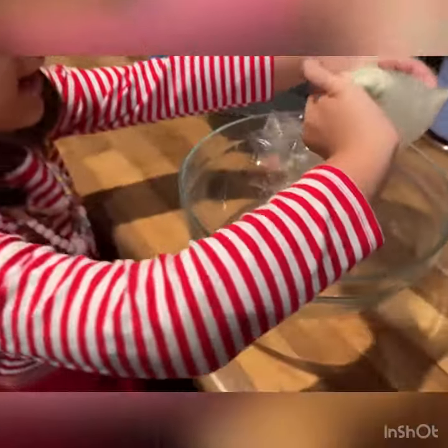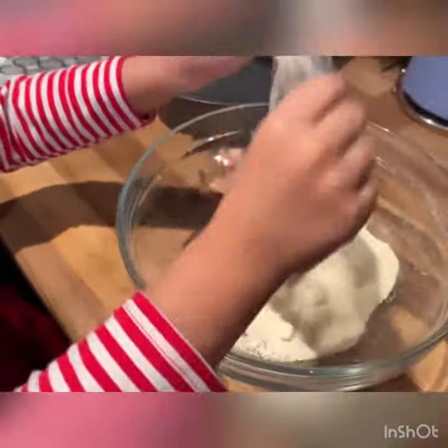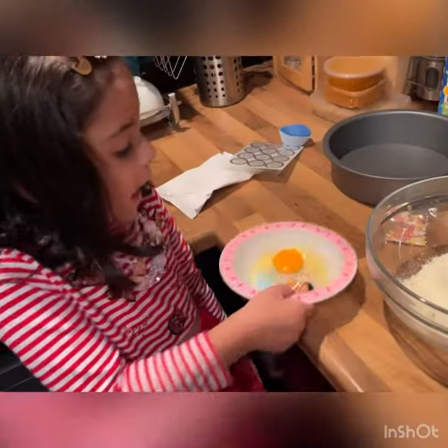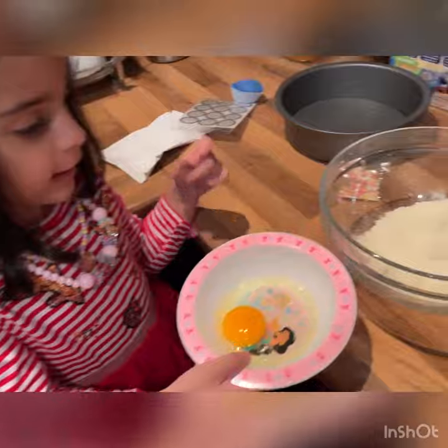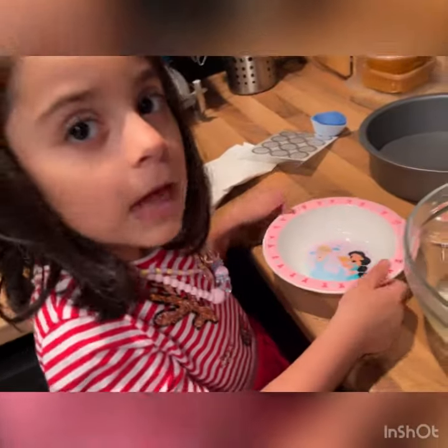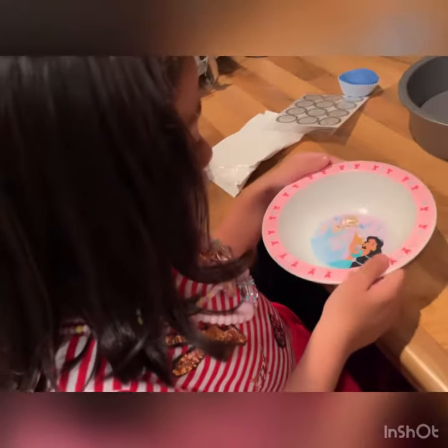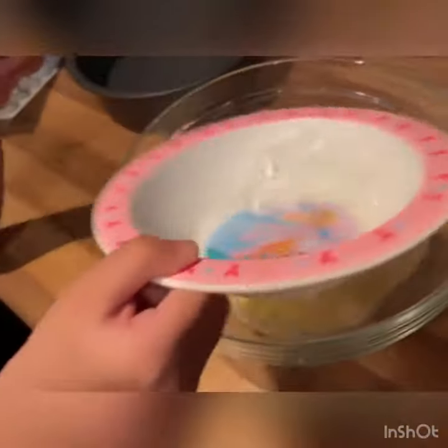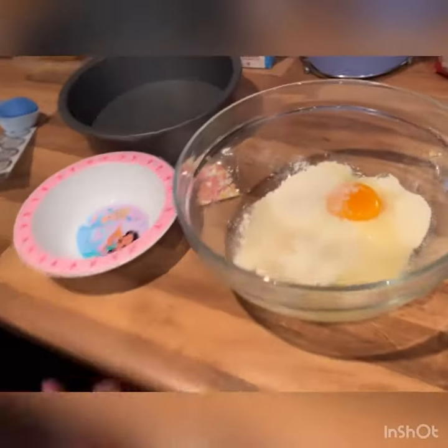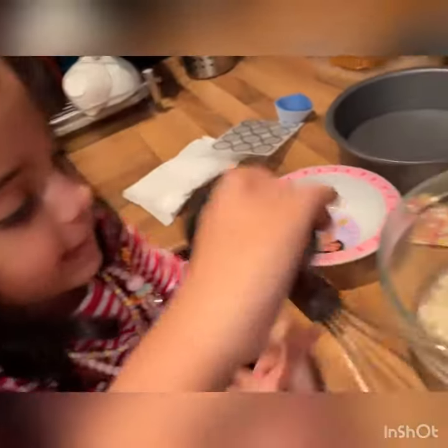Let me put it in. Now we put one egg in the tower. Now we put seven spoons of cold water. Now we mix it.